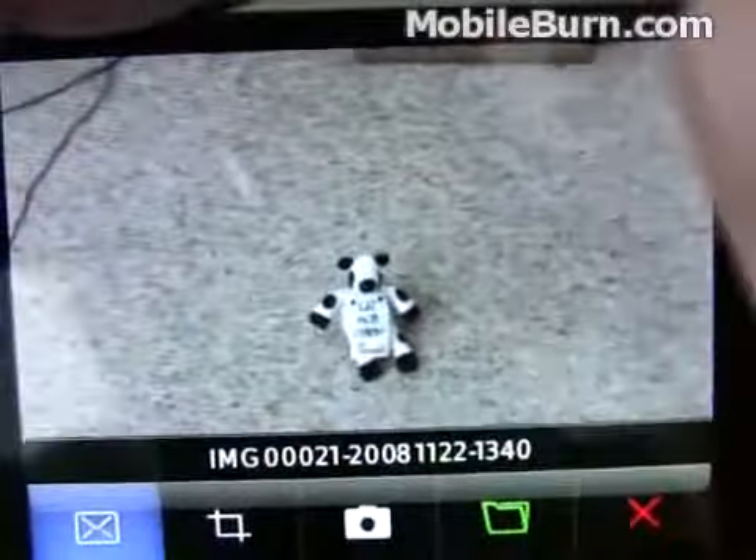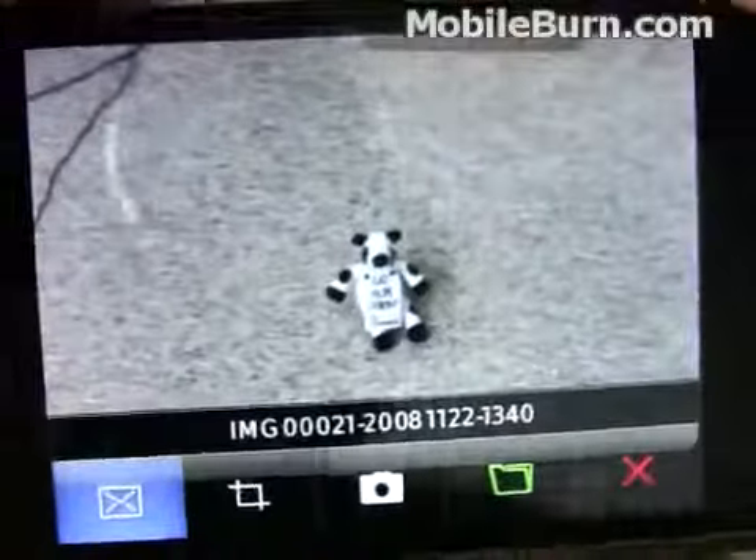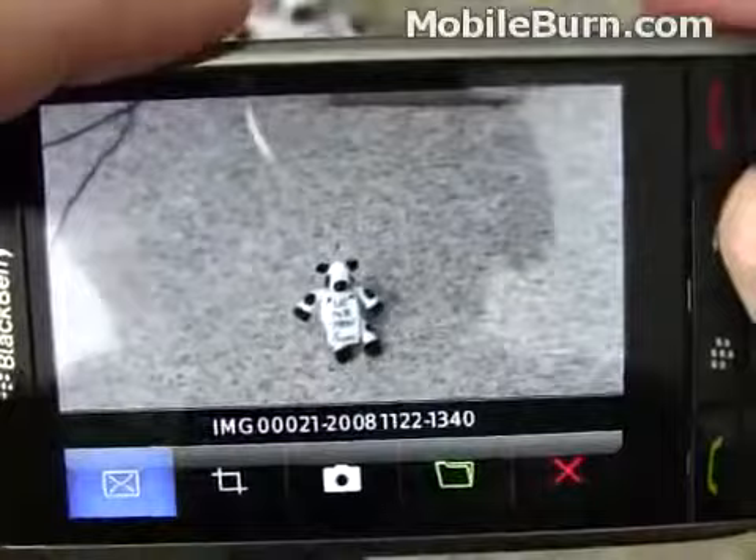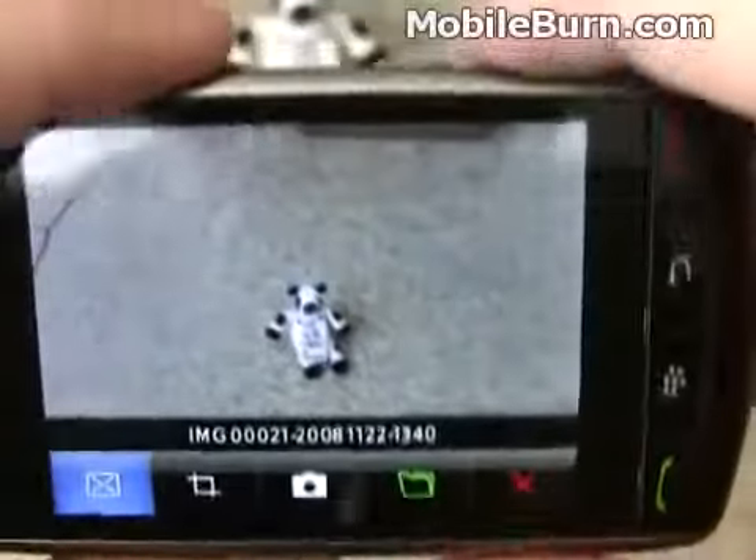This is some flaky firmware in this version, and you can see the screen flashes white, and it's a little bit odd. The camera's not functioning as perfectly as it probably should. The picture's taken. We can take another one just by pressing down on the shutter button again.